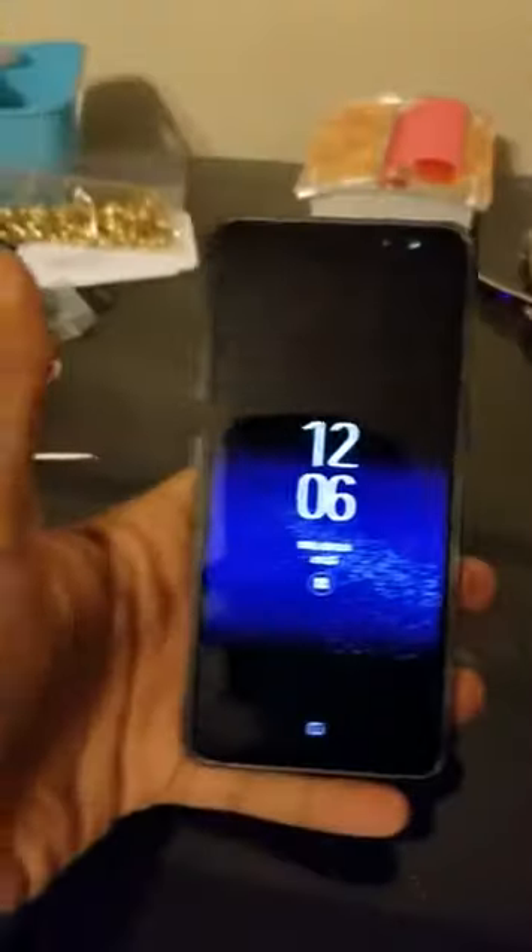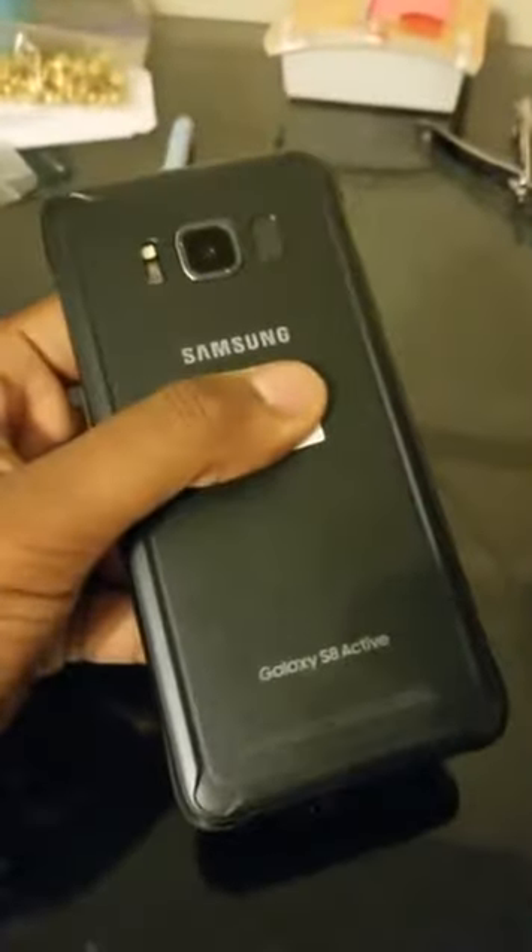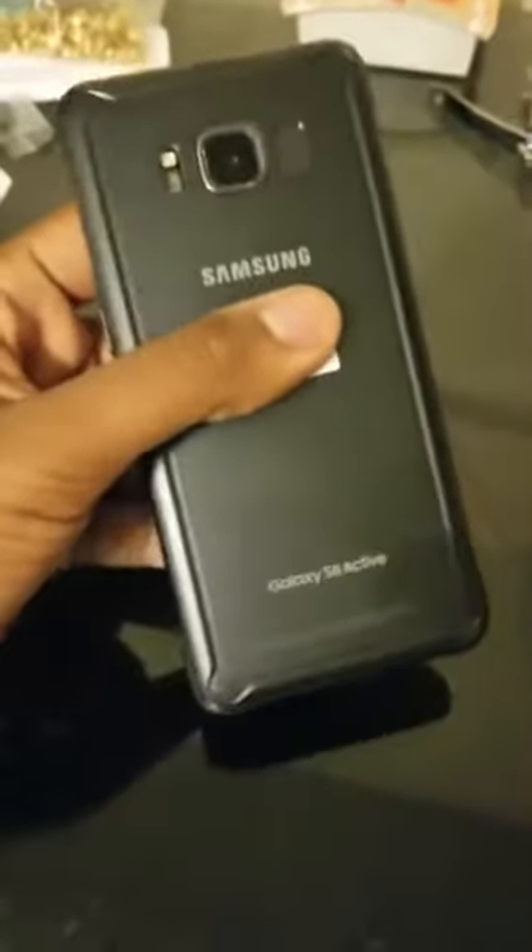Hey everybody, how are you doing today? I have a surprise — the Samsung Galaxy S8 Active. There haven't been any solid pictures of it, just a few leaks from Amazon on cases, but I have one here in my hand.